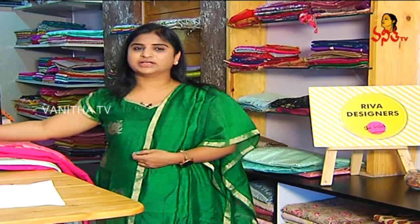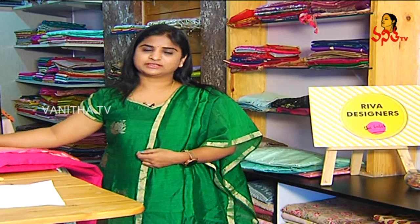Hi, my name is Srivani. I am talking about Riva Designers from Riva Designers. Today, I am going to show you some Banaras Dupattas and Dress Sets.